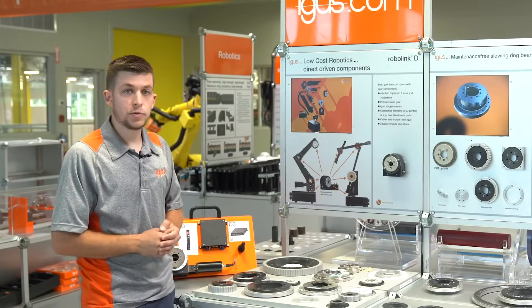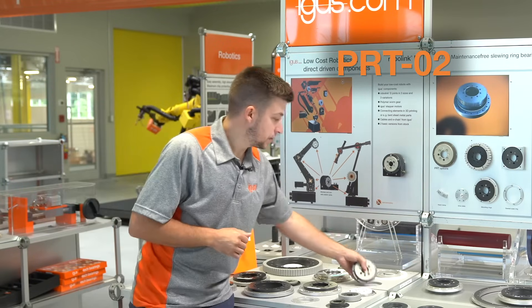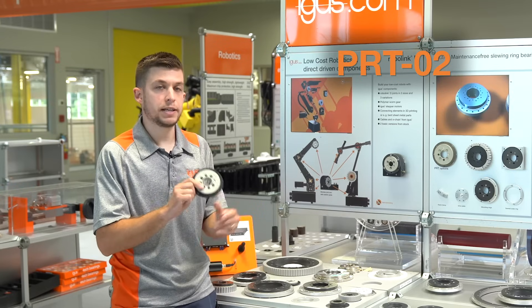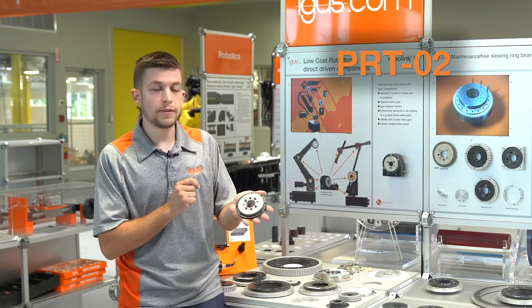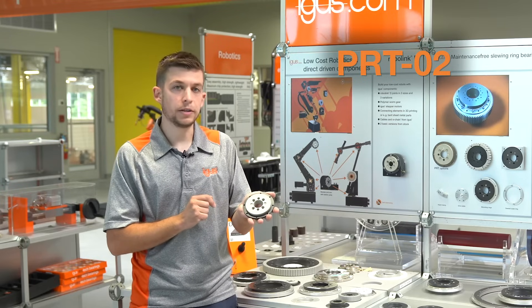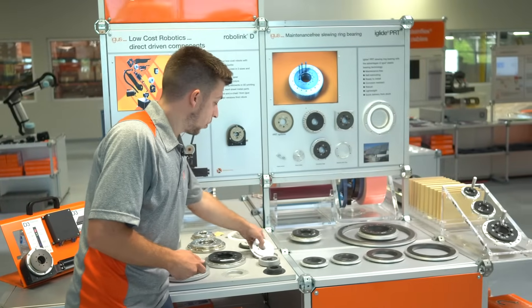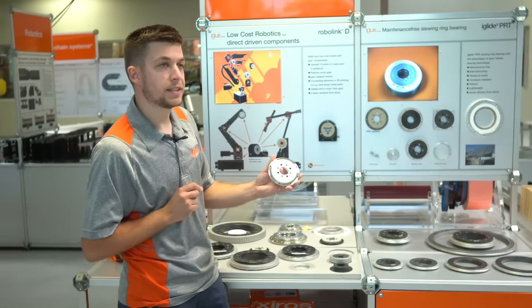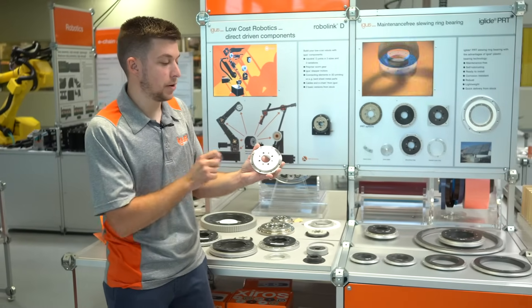Moving on from the 01 series, we have our 02 series PRT. This is a more economical, cost-friendly, and lighter weight option. It uses our iGlide J4 rings combined with either an aluminum or a plastic middle ring to keep that weight down. With the 02 range we can also offer FDA options with a 316 middle ring and an iGlide A180 outer ring.